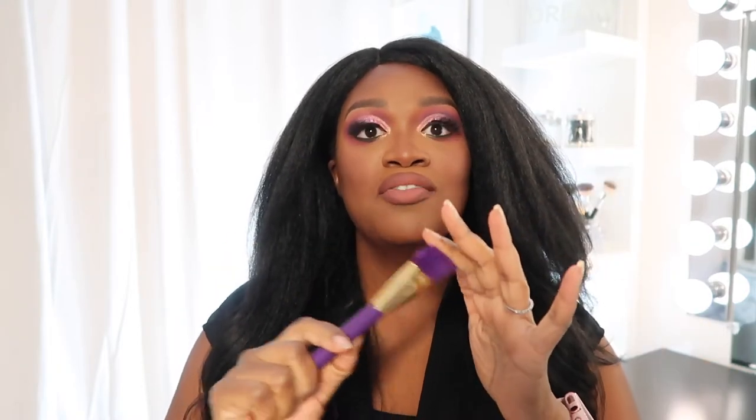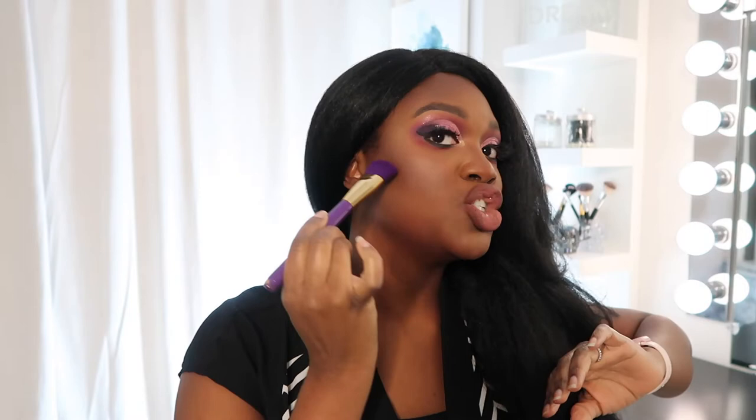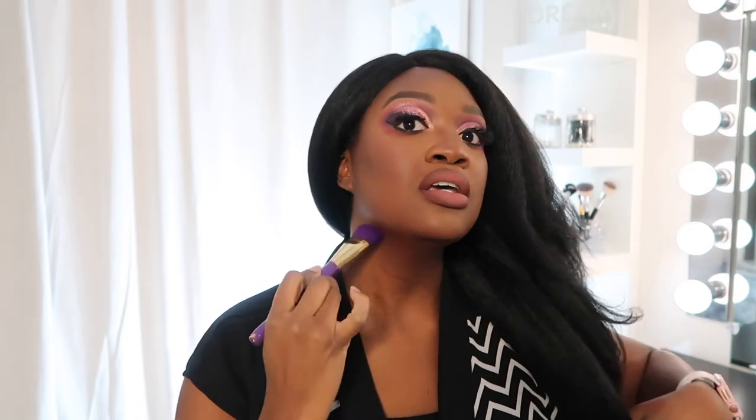Next up we have a contour brush. This brush is nice and densely packed as well, and very soft. It's going to go ahead and lay on those deeper contour colors and help to blend them up. I like to use this brush for laying down the color — it has a nice shape — and then blending it up in my cheek area and then down on my chin and also around the perimeter of my forehead. Just a really nice brush to have in your kit.